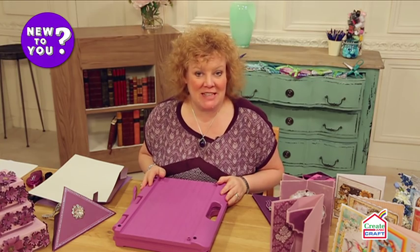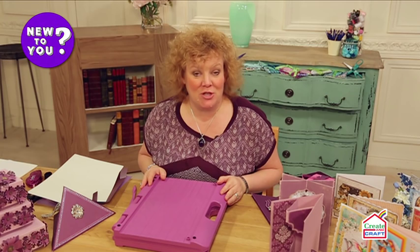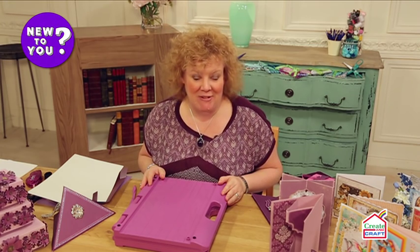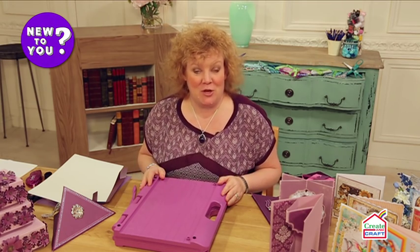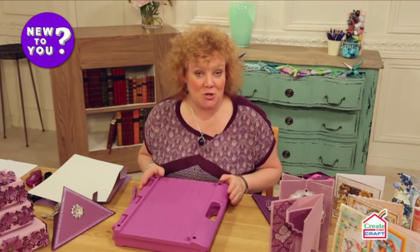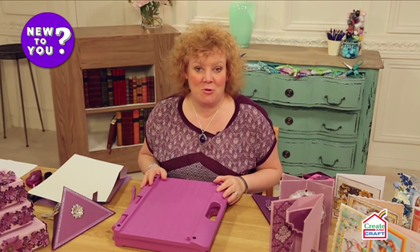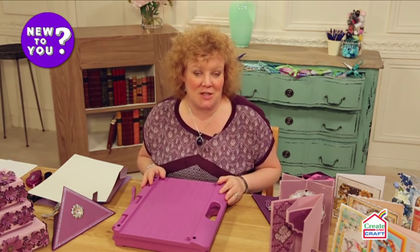Hello, I'm Leanne Chivers, a guest presenter here on Create and Craft. I'm really excited to be involved in all of these new-to-you videos where we talk to you about some of our most popular products that we sell here on the Create and Craft channel. What I want to do in this little video is talk to you about how your scoring board can also help you make really beautiful and professional gift boxes.